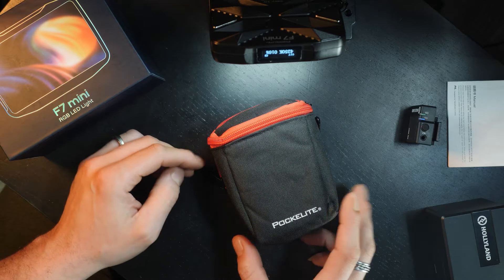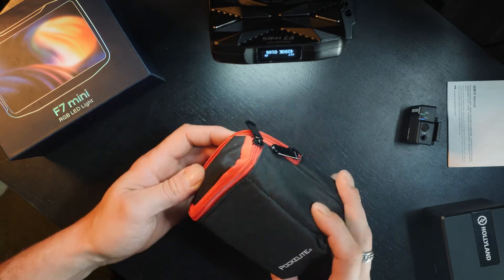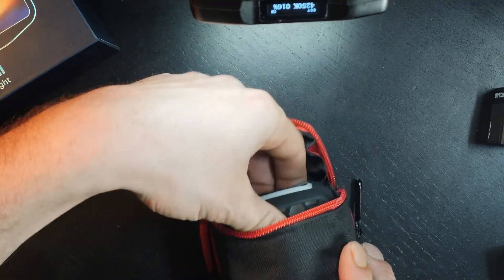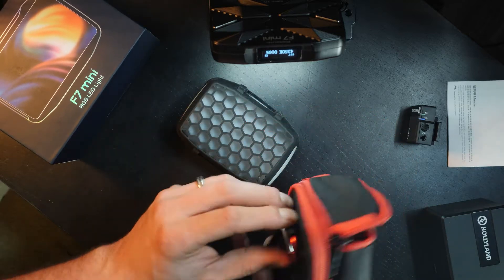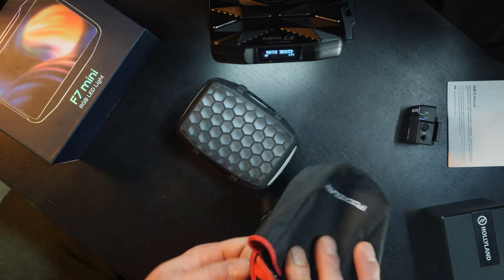We're going to go ahead and open up this package here that came with the F7 Mini. It looks like there's some gear included as well. This is a nice little bag to keep all your accessories and the light in if you need, and it does come with a little clip on the back so we can hang it onto something, which is nice and convenient.